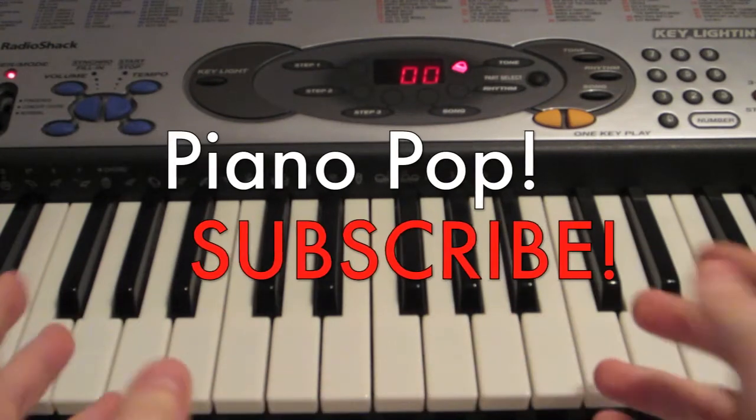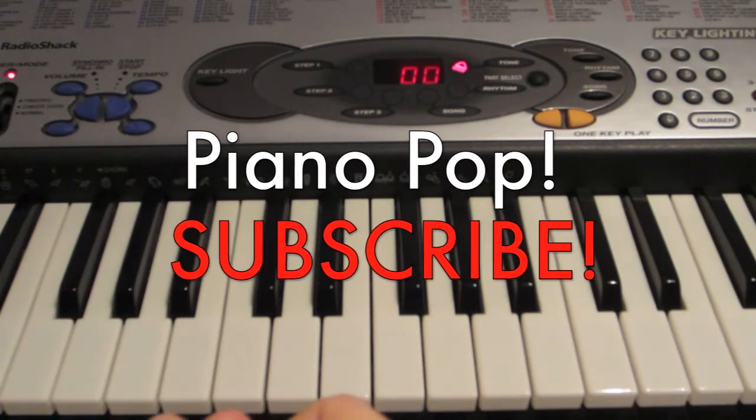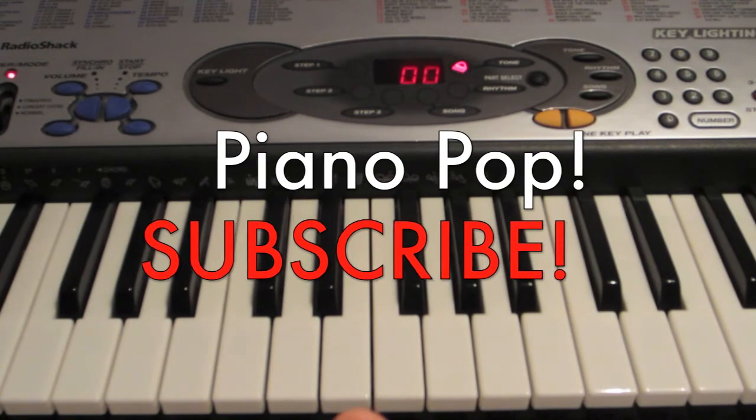And that's basically it. For more really simple and easy to learn piano and keyboard tutorials, be sure to hit that subscribe button and subscribe to Piano Pop.